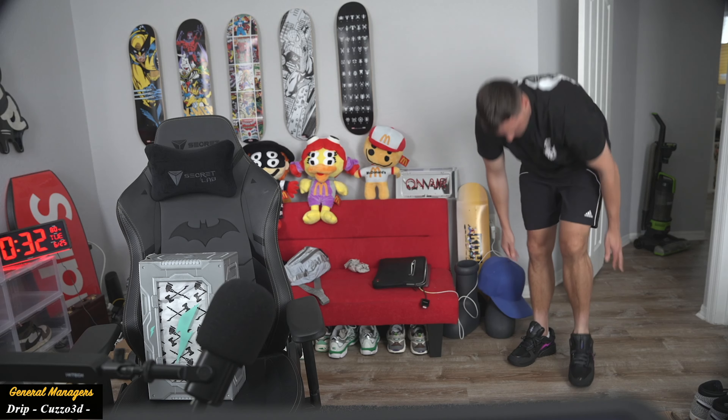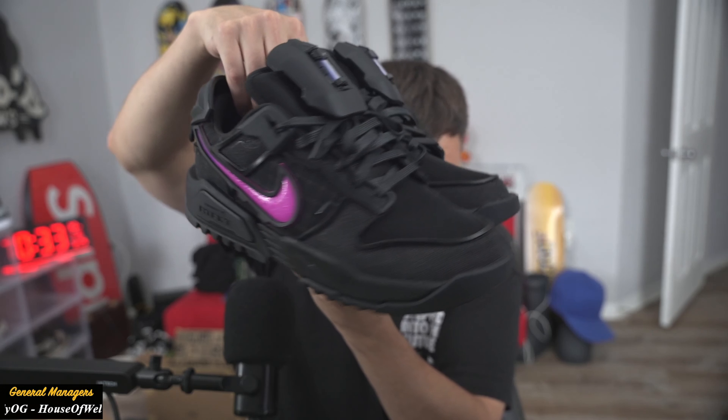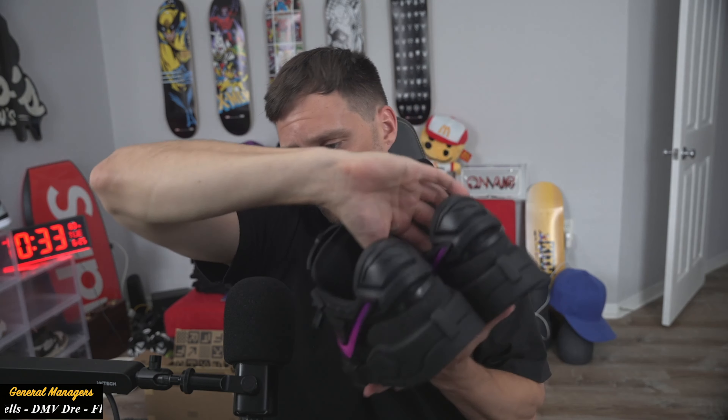They're pretty comfortable. What do you guys think of the Void? They do make the feet look small — look how big they are, they're huge. They're definitely different. They're definitely not for everybody. Let's open up the other one.